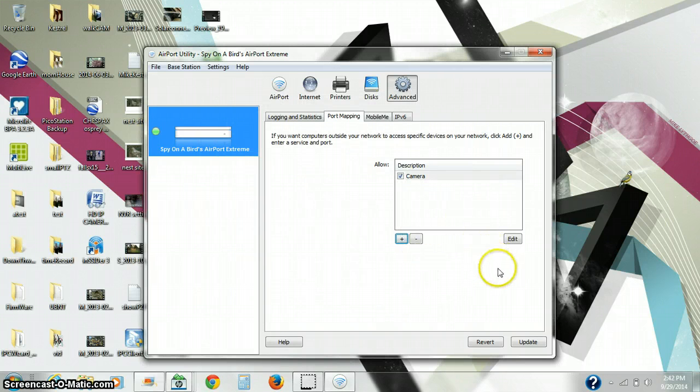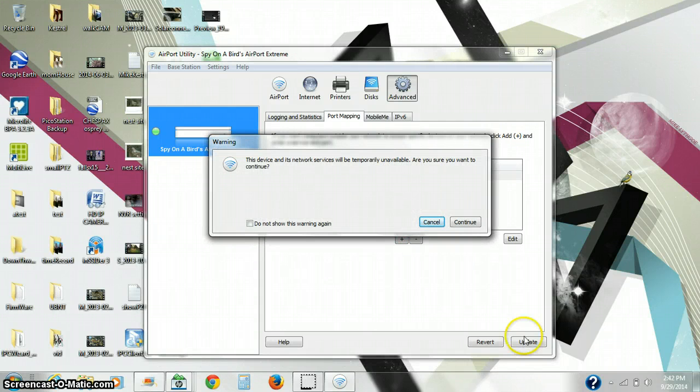Now we need to update the router, so click on the Update button and Continue.